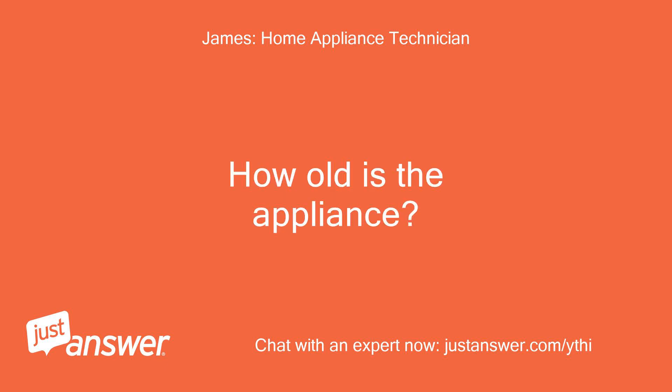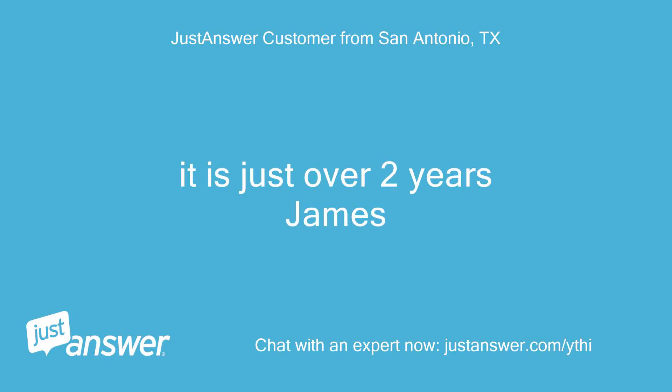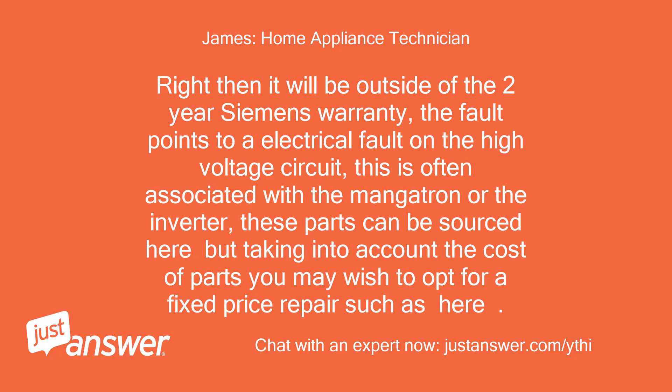How old is the appliance? It is just over 2 years, James. Right, then it will be outside of the 2-year Siemens warranty. The fault points to an electrical fault on the high voltage circuit. This is often associated with the magnetron or the inverter. These parts can be sourced, but taking into account the cost of parts, you may wish to opt for a fixed price repair.